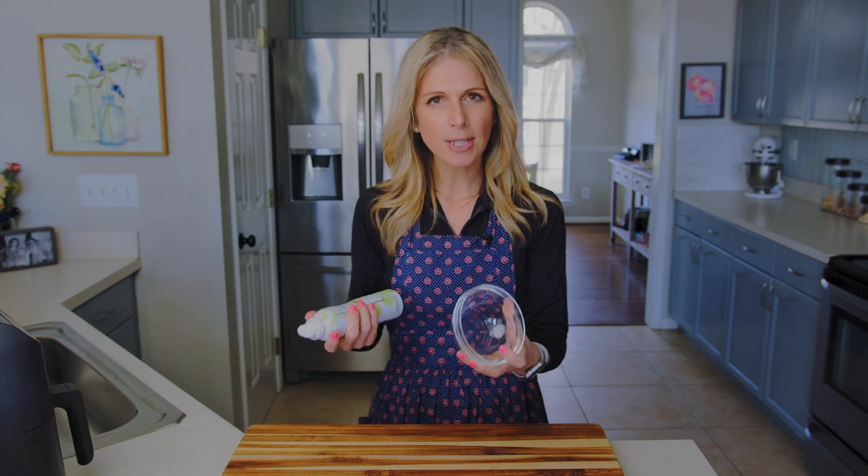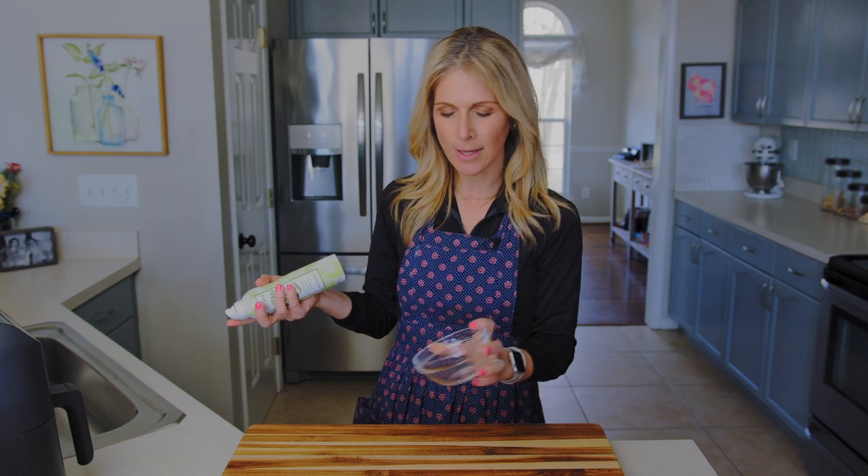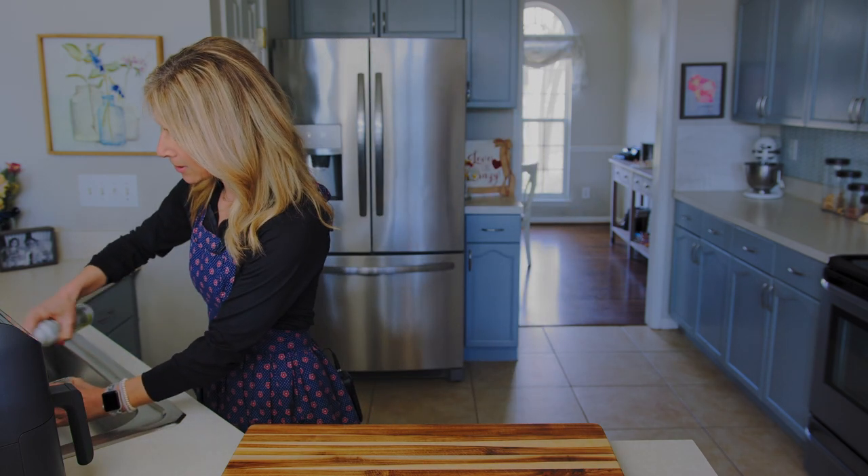Grab your small bowl. It has to be oven-safe since we're going to put this in an air fryer — it needs to withstand high temperatures, so make sure whatever bowl you use can go in the oven or get hot in a microwave. Place your bowl right in front of you and grab your cooking spray. We want to spray this so that when we put our egg in here it doesn't end up sticking. I usually do it over the sink so cooking spray doesn't go everywhere.